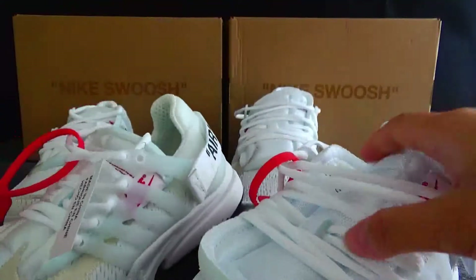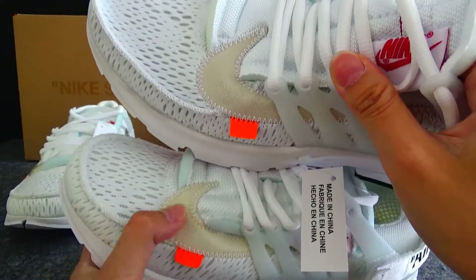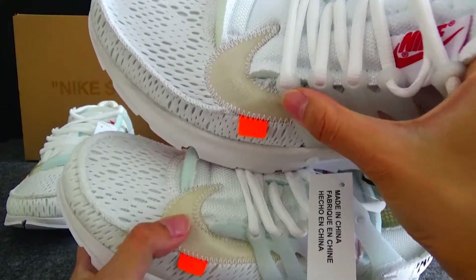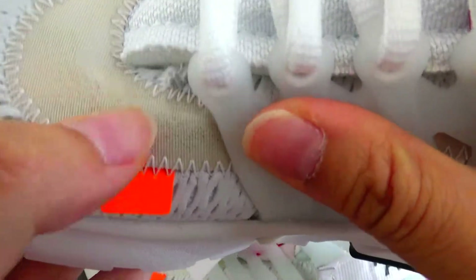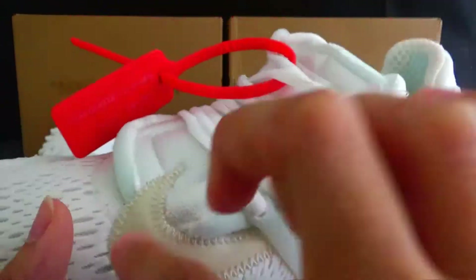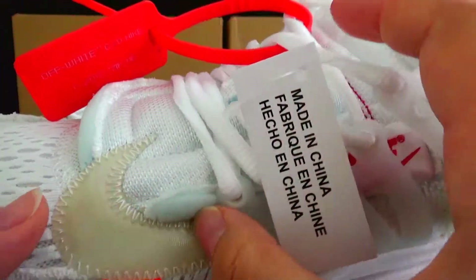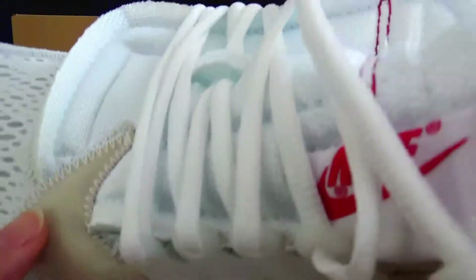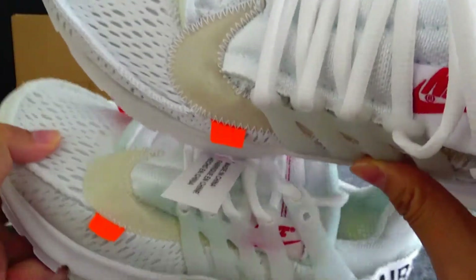Now check the side — here we got a Nike logo. The Nike logo on the normal version has some dirt, and the material is very smooth. But the gold version is a little rough. You can see they are very different.